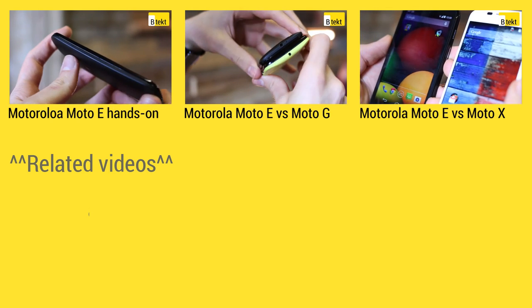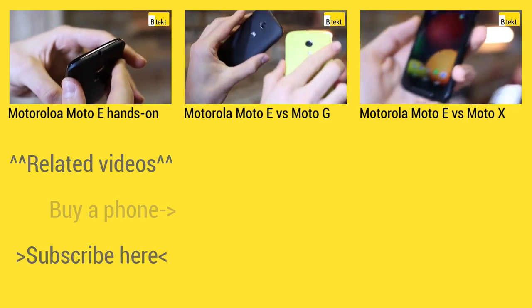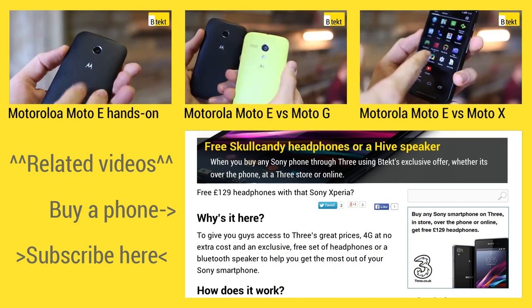At the top of the screen is where you can find three handpicked videos for your viewing pleasure. On the left is where you can subscribe, and on the right hand side you can find some exclusive deals videos if you head over to BTEC.com.